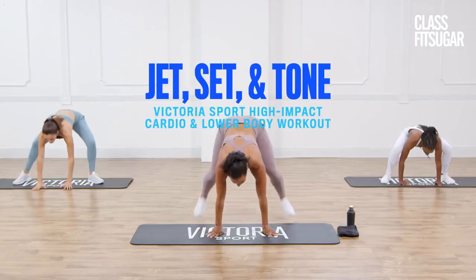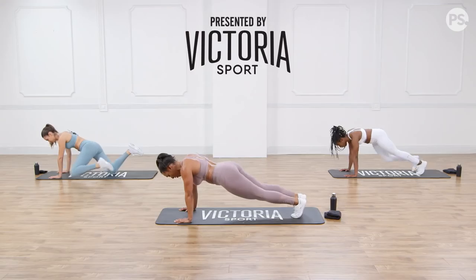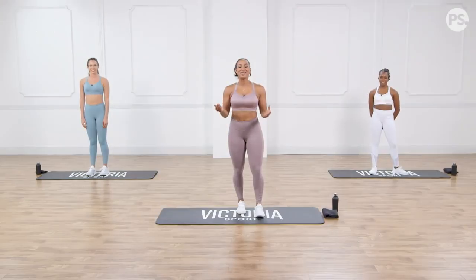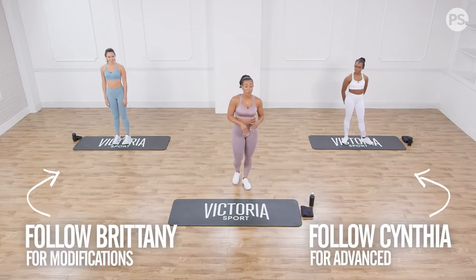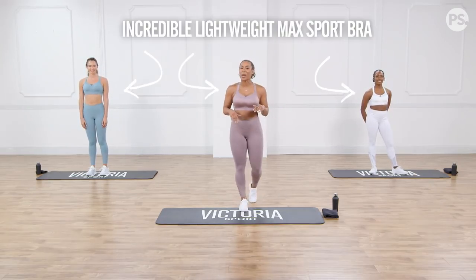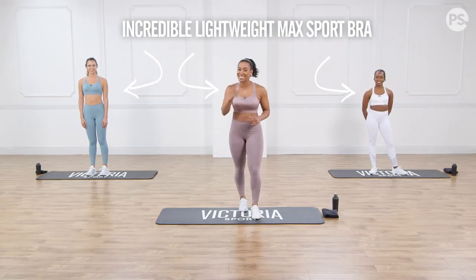Hey guys, it's your girl Lita Lewis. I hope you're ready to jet set and tone for this lower body workout that requires no equipment. So let's get started. Welcome to this high impact workout. I'm joined on the mat today with my friends Cynthia and Brittany, and we're wearing our incredible lightweight max sports bra. Let's get started.